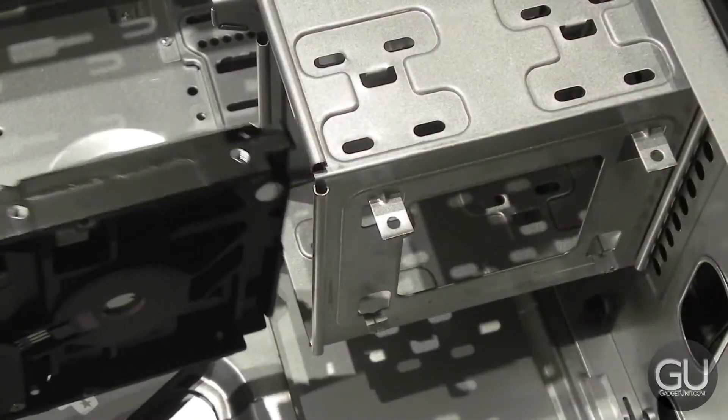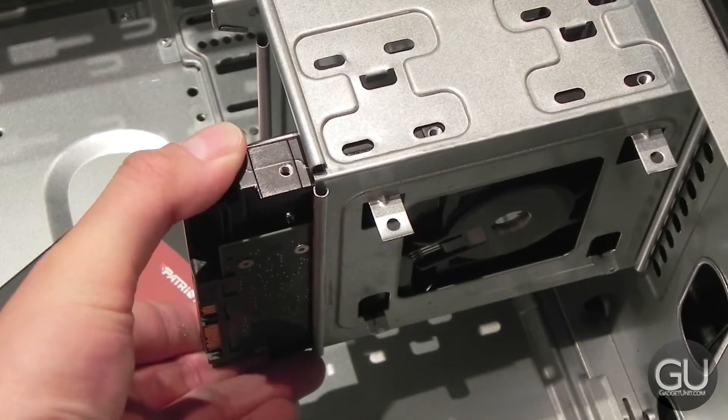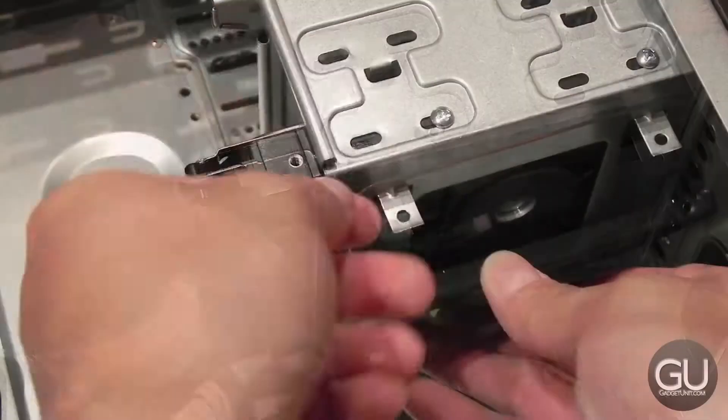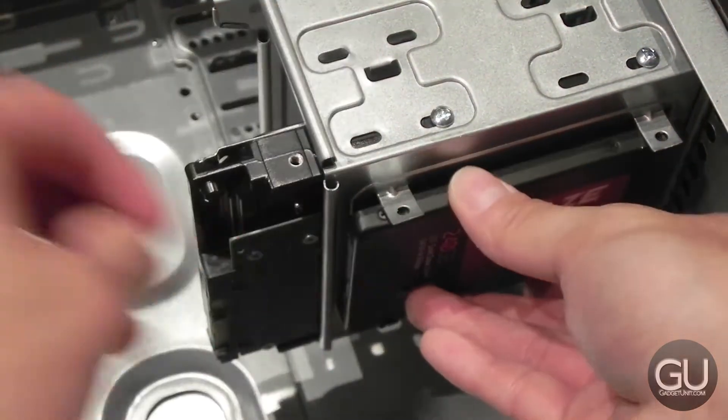After that, I continued with the basics by installing the 3.5 inch hard drive into one of the two 3.5 inch drive bays — very simple, you just align it to where the screw holes are now visible and screw it into place. Then I did the same thing with our 2.5 inch SSD, which went right under the hard drive cage, which was pretty convenient.